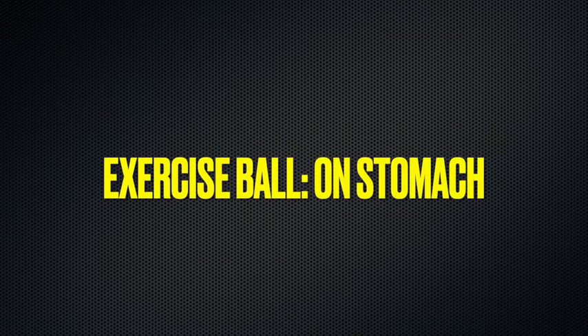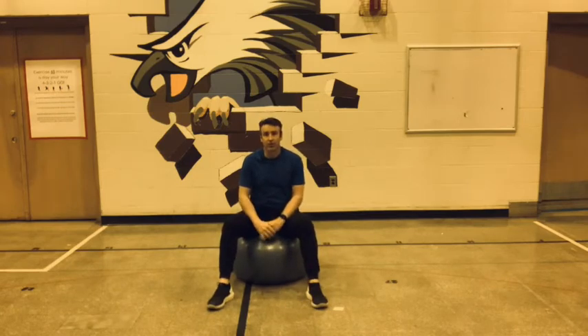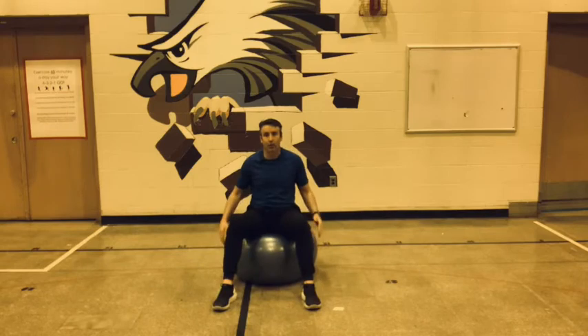Exercise ball on stomach. Hello everybody, it's Mr. Barton for Victory Physical Education Online, and we're here today to do a body ball workout on the ball.